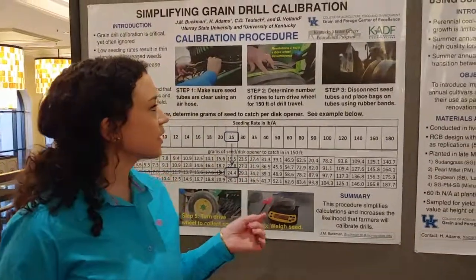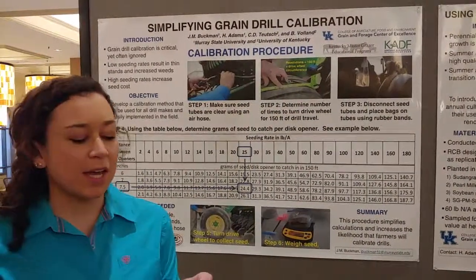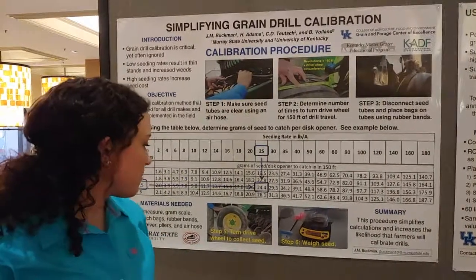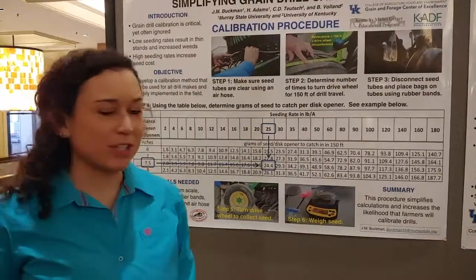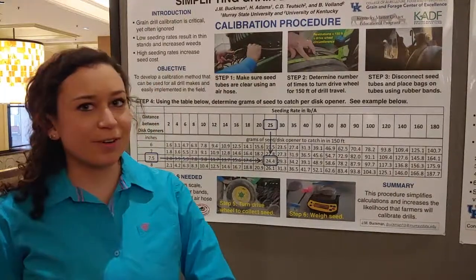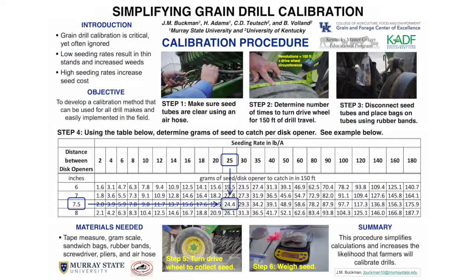So you're just going to disconnect the seed tubes and place plastic bags over top of them, and collect the seed, which you would do in step five whenever you turn the wheel. And then in the end, you're going to weigh the seed, and it may take a few different times just to make sure that you get the correct weight. Overall, this will help to ensure that farmers get the correct seeding rate per acre.